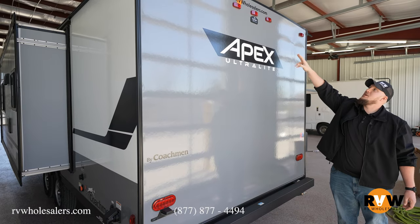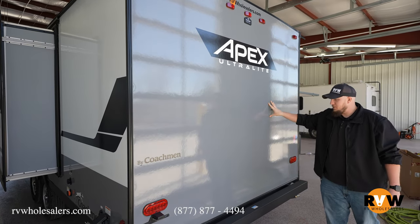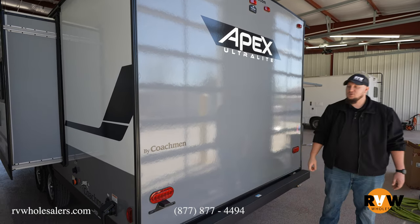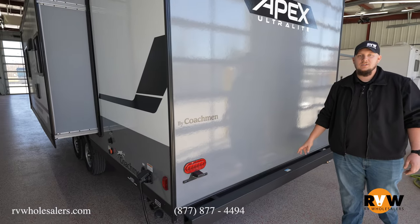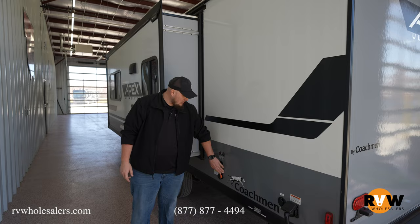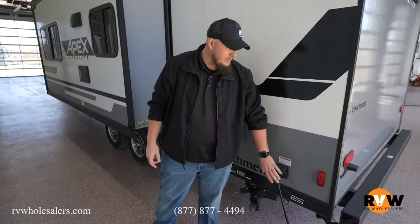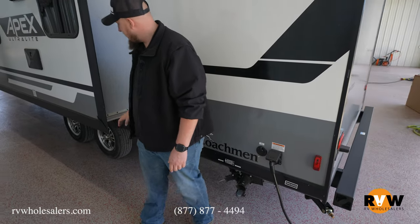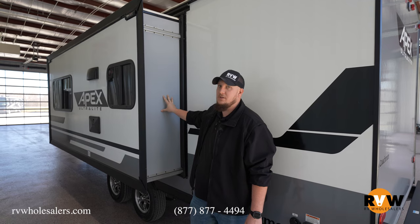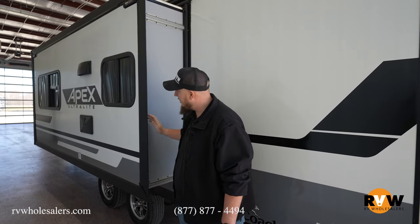Being a Coachmen camper, it is not set up for the Furrion system — it's set up for the Voyager backup camera system. There's no ladder prep on this one, but you do have a full bumper where you can store your sewer hose. On the non-camp side you have your city water connection, black tank flush, and power outlet. The slide here uses a Schwintek slide — not a very deep slide, so you don't need a full rack-and-pinion setup.